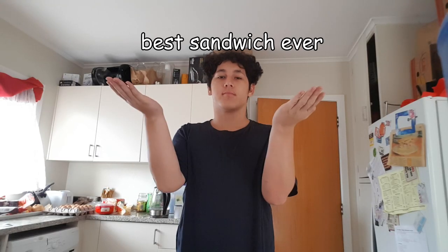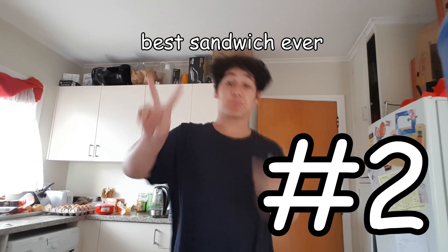Hello, my name is Inanra. Today I'll be showing you how to make the best sandwich ever, Part 2.